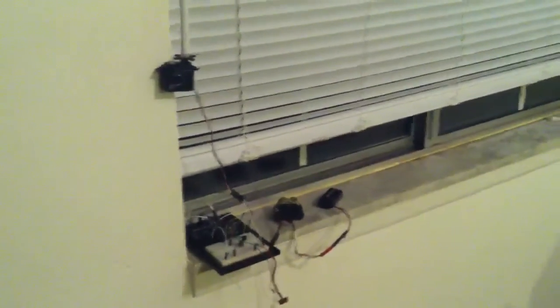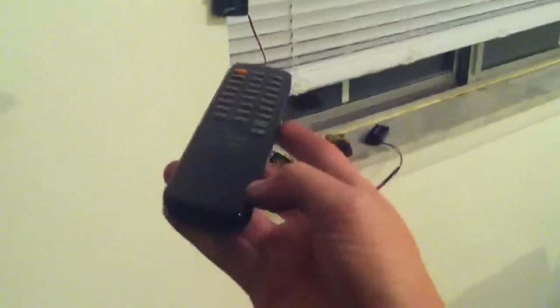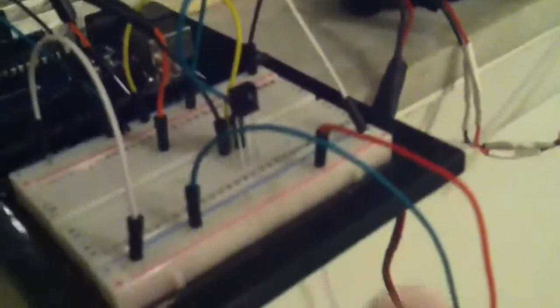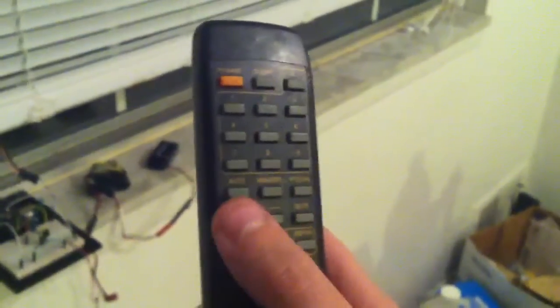Hey, what's up YouTube, TMZ1313 here. Today I just want to show you guys how to control your blinds with a TV remote — and not just this remote, I mean any remote controller that's infrared. You can even use a cheap RC car remote. I got an Arduino and picked up a code, and I have a little infrared receiver here — the little black box — that picks up the light the remote gives out. I have three buttons on the remote: up, down, and a mute button to stop it.